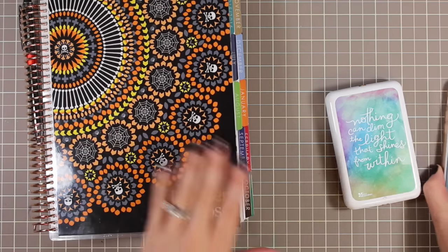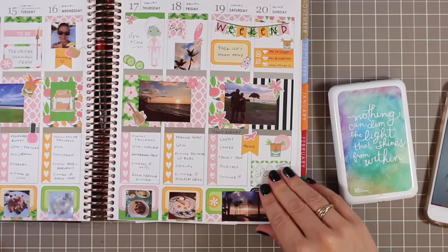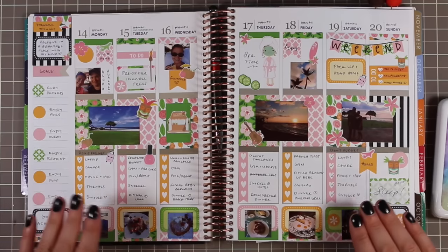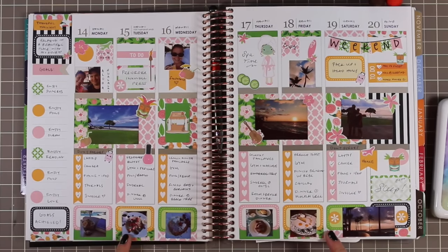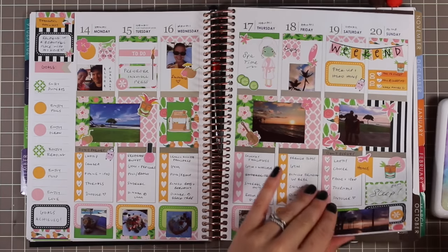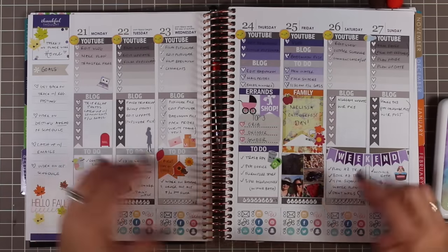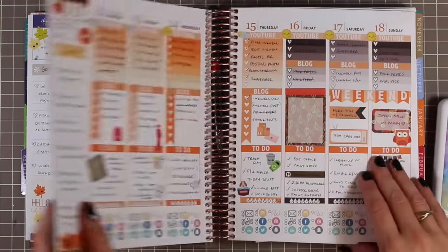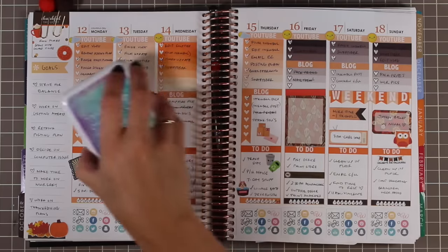Before we get into actually printing anything, I want to show you a little example of how I've used the Polaroid Zip photos in my planner. This was a week we were in Hawaii — I wasn't doing any real planning, I just wanted to do a decorative week. You can see the photos are really nice quality and you can size them to be whatever you want. I made some that were little squares, some a little bit bigger. Sometimes I just use one on a day when I have a whole week of actual stuff I'm planning.